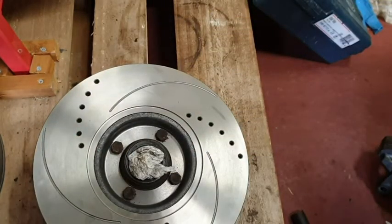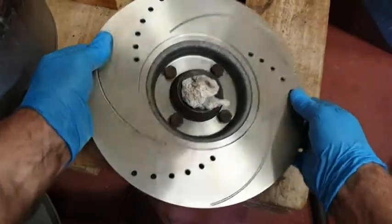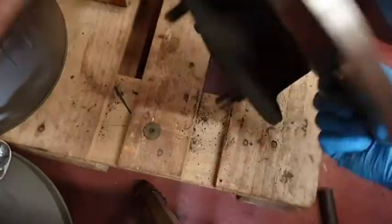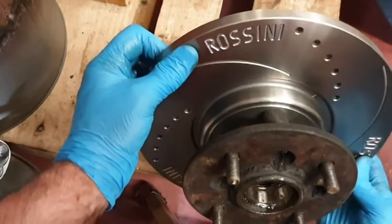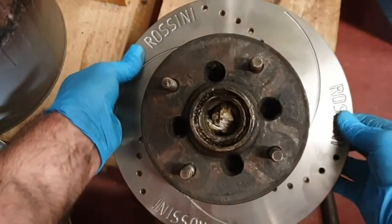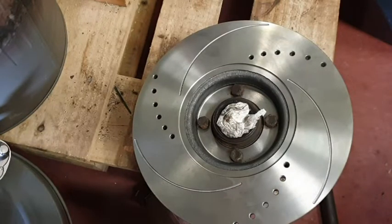Here we have it - we have our new disc ready to go. Apparently because that's the way that you're going to be looking at it, when the Rossini sign has worn down, that's when you need to change the disc. Apparently that's what they say. Now to get this back on the hub and repack with grease.